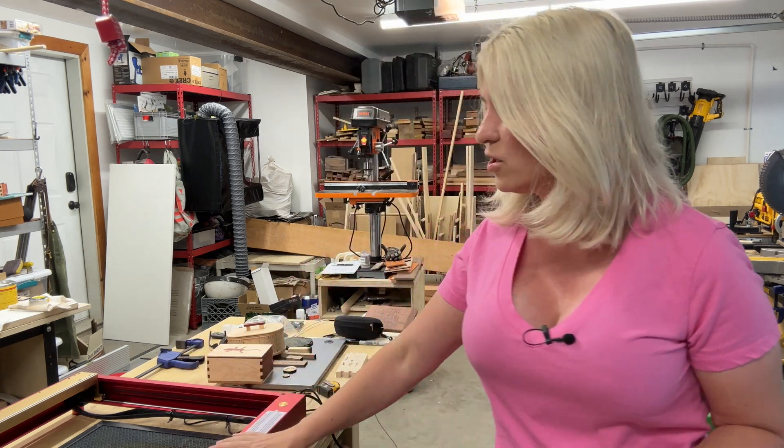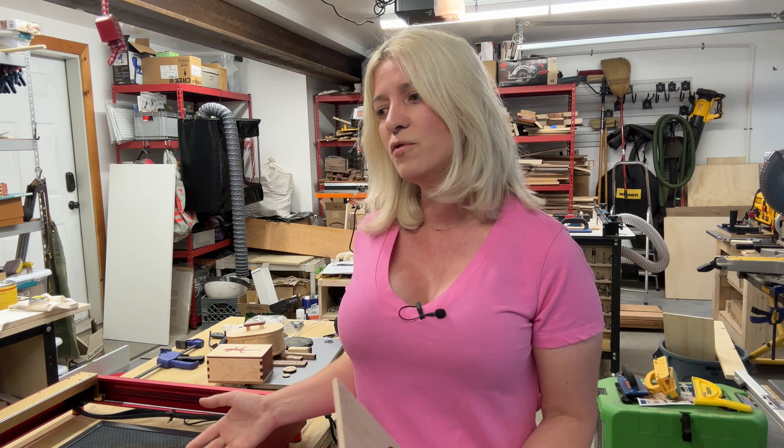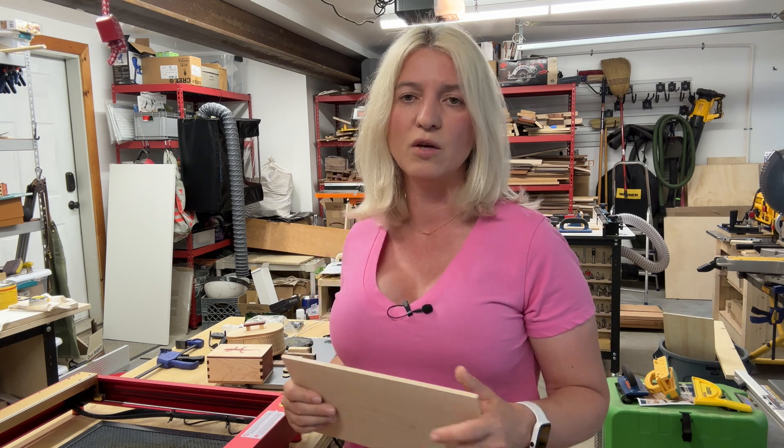Right now in my shop I have the Longer 10 watt laser, the Longer 30 watt laser, the Creality Falcon 2 20/22 watt laser, and the xTool D1 Pro 20 watt laser. I can honestly tell you this is the best 20 watt diode laser money can buy. A CO2 laser or the xTool 40 watt would be more powerful, but I'm going to tell you why I believe the xTool D1 Pro 20 watt is the best.